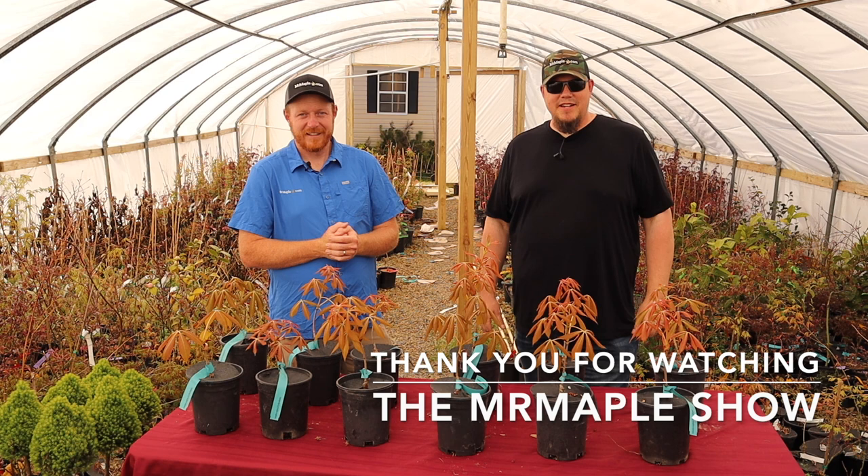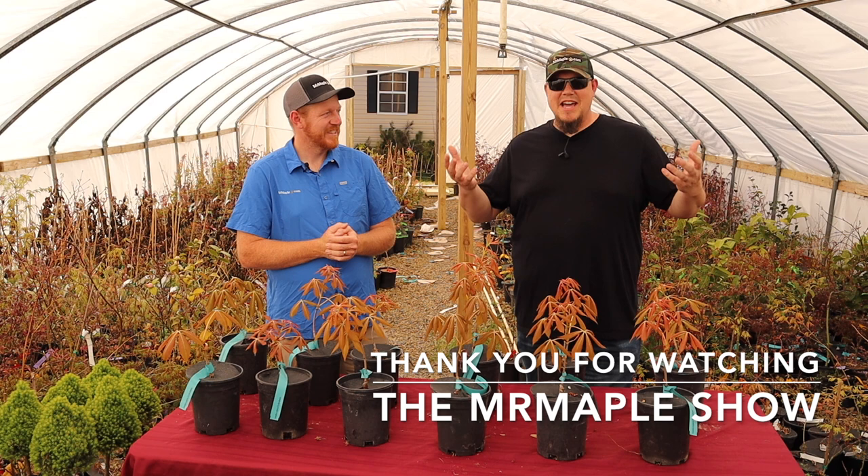We really appreciate you guys tuning in today. We're going to keep this kind of content coming — all different varieties of plants. Everything is kind of blooming out right now in spring here, so we're excited about that and we hope you guys are excited too. We sure appreciate you guys coming along. Take care, God bless, and have a great day.